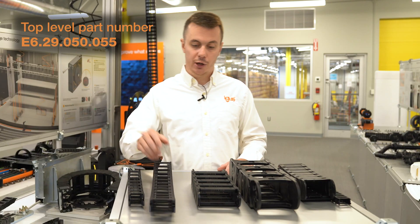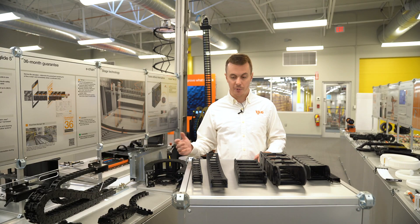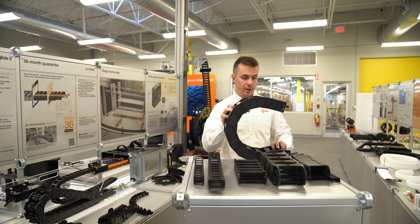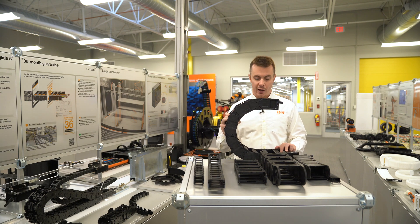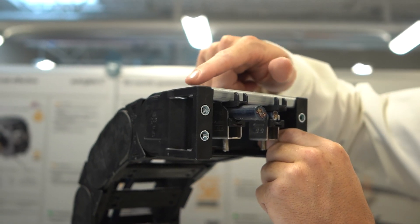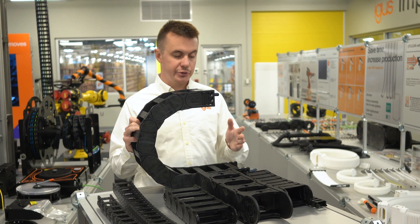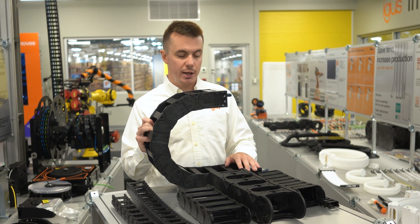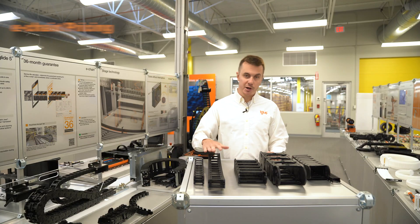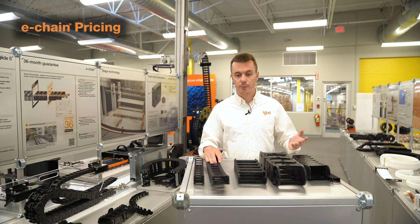As always, feel free to just gather the component numbers and call in to us at IGUS and we'll be happy to help you assemble a top-level part number. A final thing to mention is that IGUS energy chains are typically used with a set of end brackets, which terminate the end of the run of chain and allow you mounting holes to fasten the chain to your machine. So if you are replacing the energy chain and you'd also like to replace the brackets, just let us know and we'll be happy to help you out with the bracket part number as well.